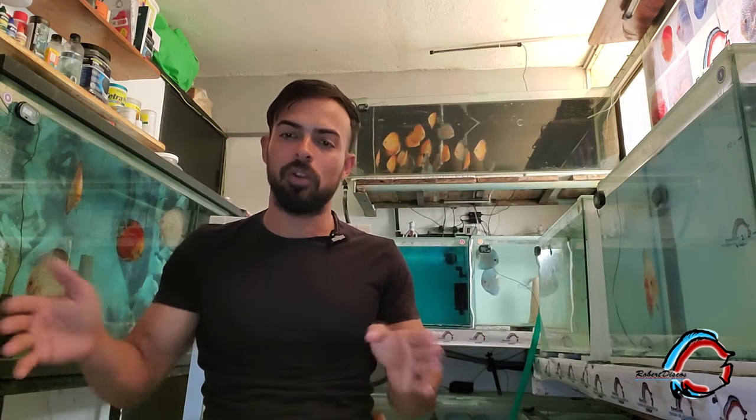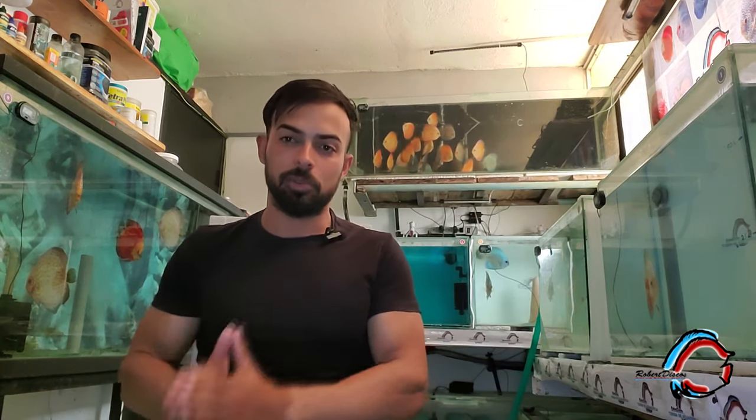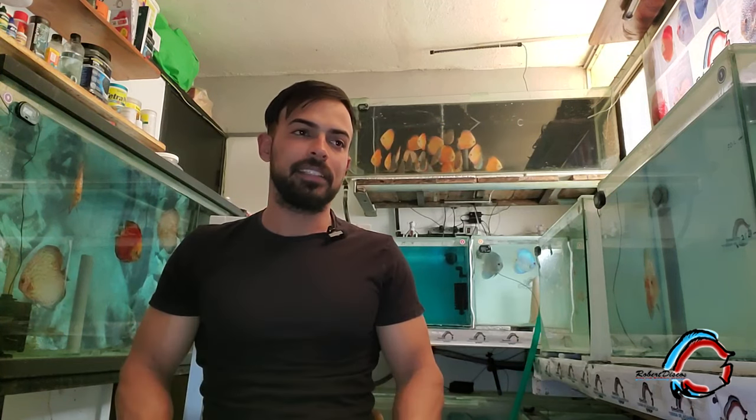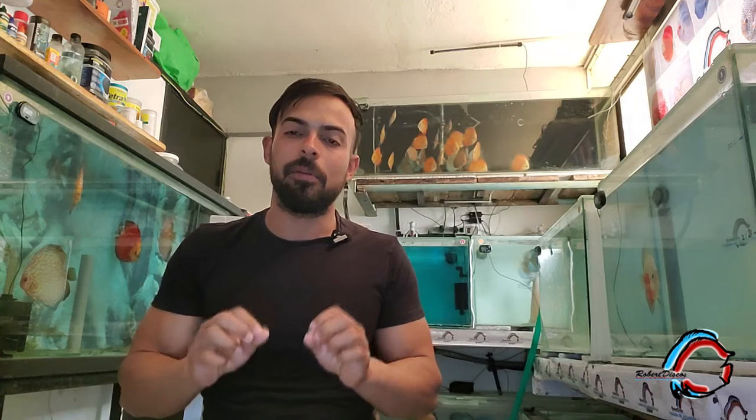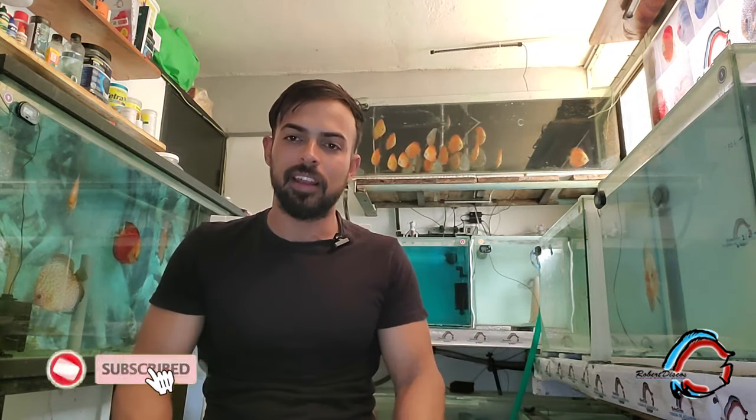Cuántas veces la aplico y cada cuántos días. Como ya saben, en el canal tenemos un video dedicado al permanganato de potasio como tal, pero más bien ese video trata de peces ya juveniles de una talla determinada. Esta vez voy a explicar todo cómo lo hago para crías, para evitar esas muertes por parásitos de agalla que se producen en el larvase de 20 a 30 días de nacidas.